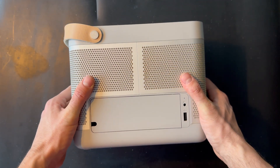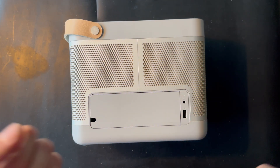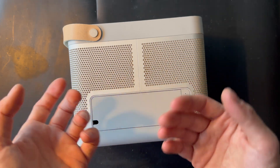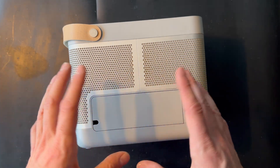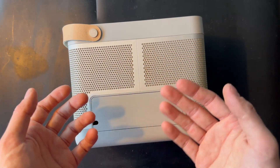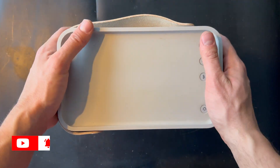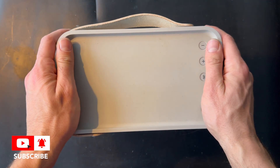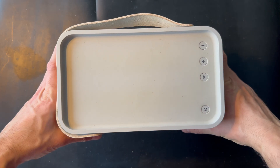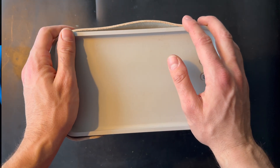So that was the specification overview of the Beolit 15. One of the features is true 360-degree sound where audio comes out in all directions, which is great. So let's dig into the product and see if we can strip all the parts out and see what we have inside the Beolit 15.